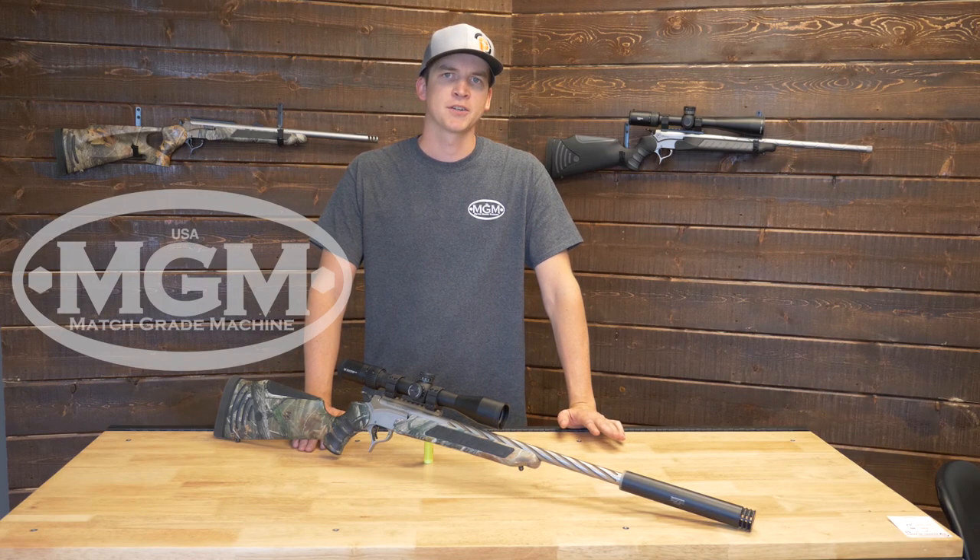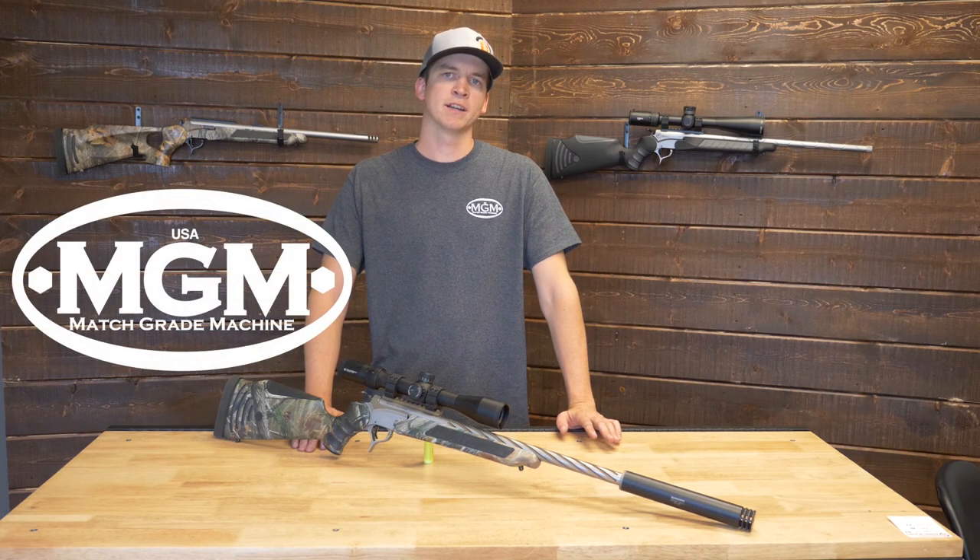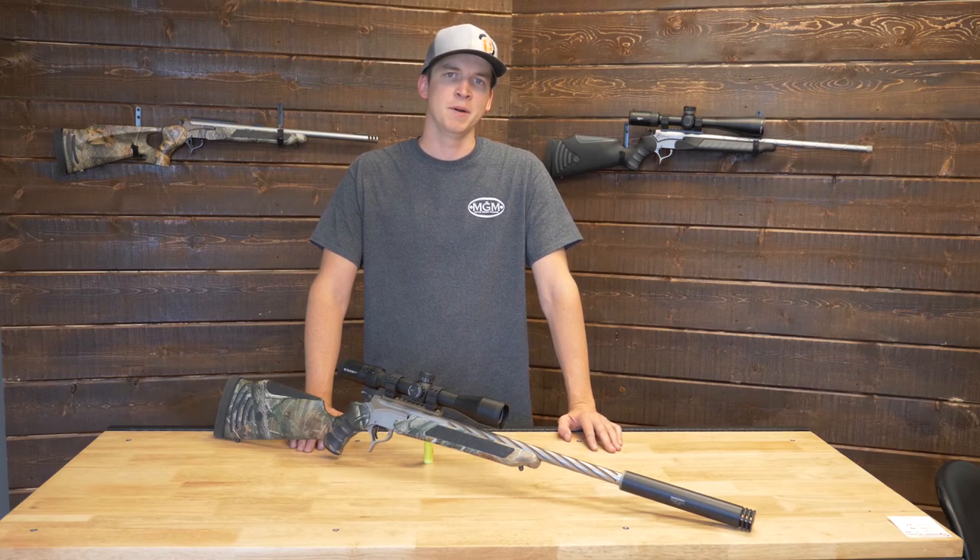Hey guys, my name is Logan, I'm with Match Grade Machine, and in this video we're going to cover the .308 Winchester and everything you need to know about it.